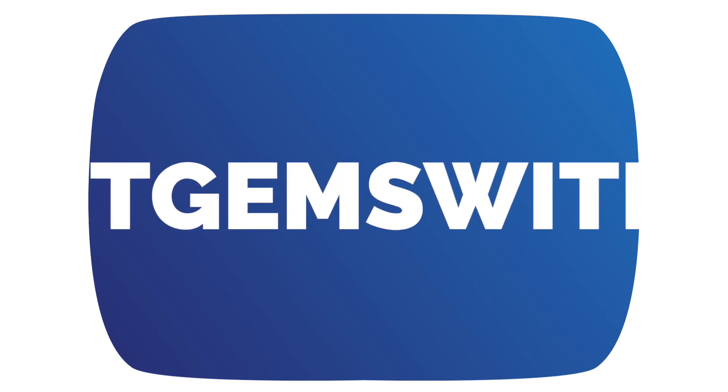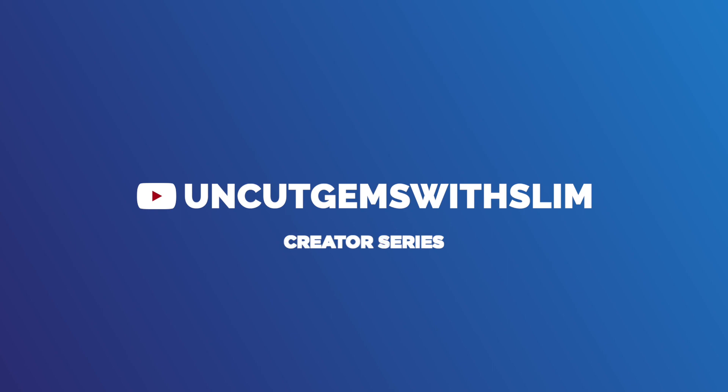Make sure you subscribe so you don't miss next week's upload. Until then, check out last week's video where I share different accessories you need for your camera — because you don't really need a new camera, you just need to accessorize the one that you have. As always, I love y'all and until next week!